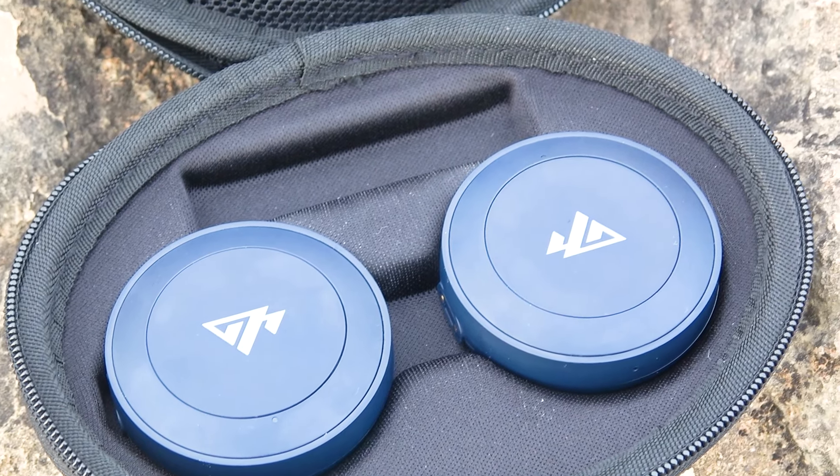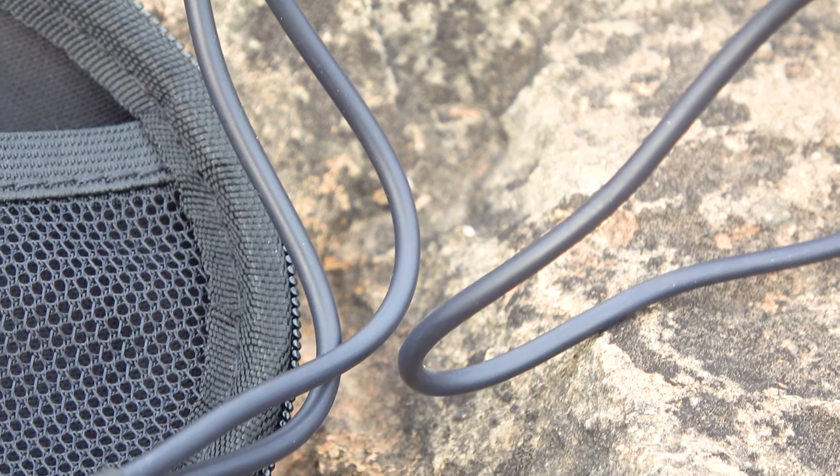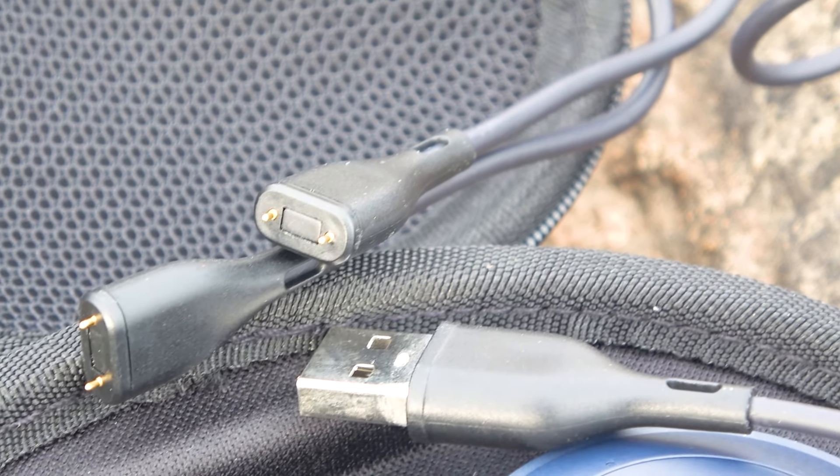Inside we see two speakers, each with its own designated spot in the case. Additionally, inside the case there is a mesh where the charging cable is placed. This cable is special and will always need to be taken with you. The cable has two contacts, one for each of the speakers.